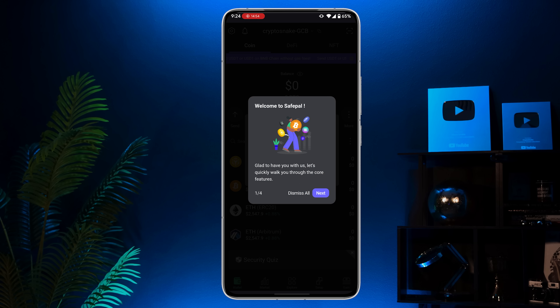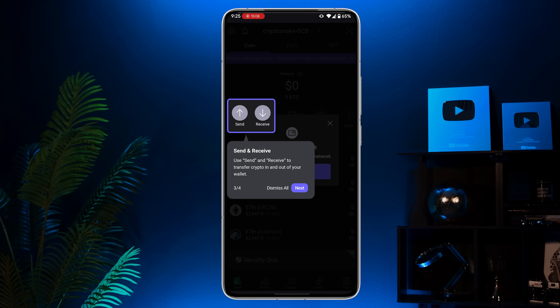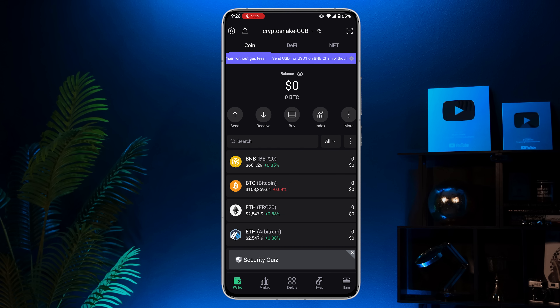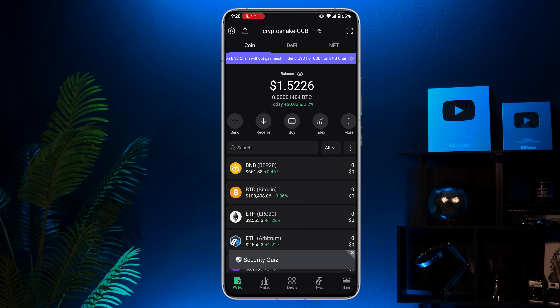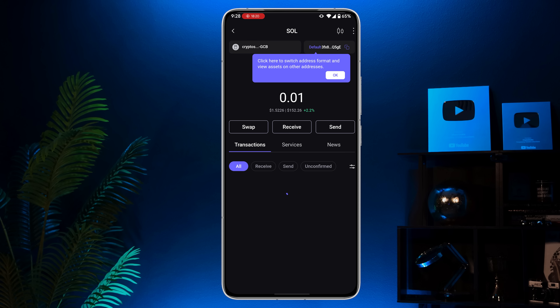In the app you'll see some guide pop-ups — they'll walk you through the core features. Just keep tapping next and read the important info. Once you're done with the guide, a pop-up will invite you to join their Discord channel for support. Now let me show you how to receive and send coins using the SafePal X1 — it's super simple. To receive coins, tap the Receive button in the app and choose your crypto. I'll use Solana as an example. Copy the address and share it with the sender. Once the crypto is received, you'll see your updated balance in the app. Unlike some other hardware wallets, SafePal doesn't bother you with extra steps for receiving, so you don't even need the X1 device for that.